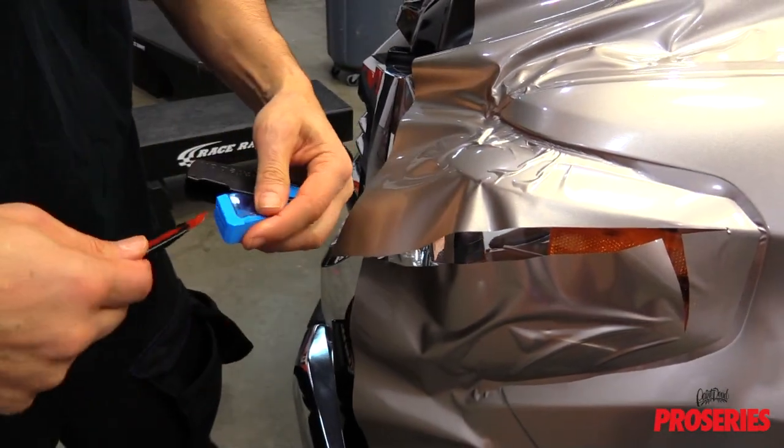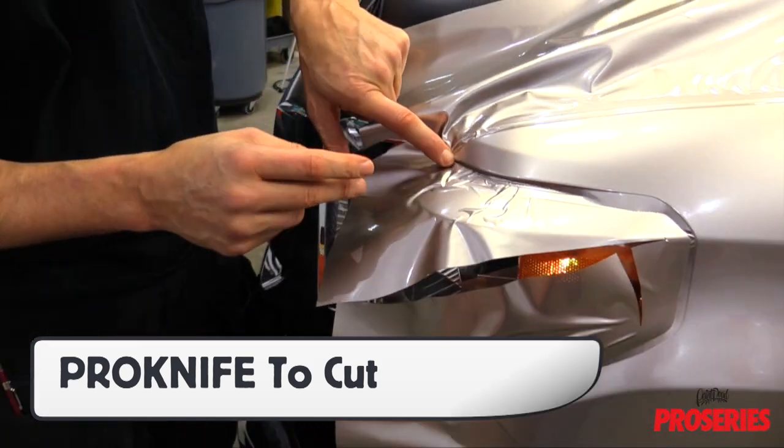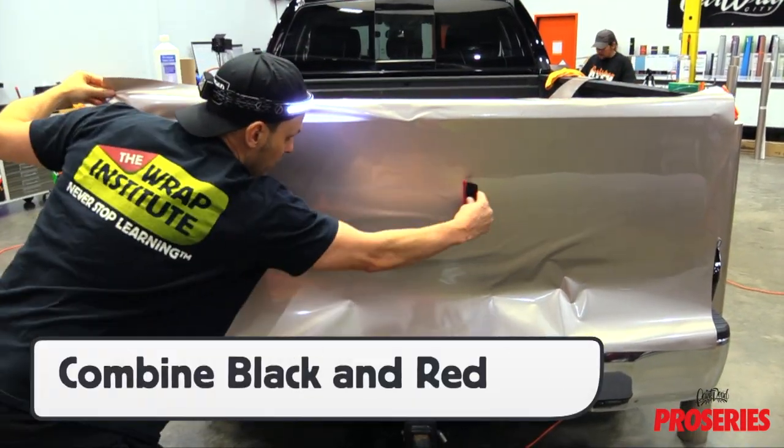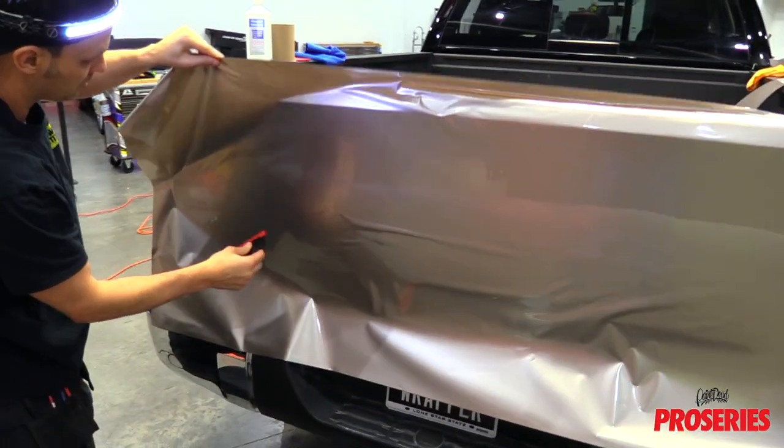Once the film has been set up properly, it's recommended to cut away the excess film with the ProKnife and ProBlade. For larger sections that have areas that are both flat and curvy, it's important to use both the ProScoogey and the ProScoogey Lite to get the best results.